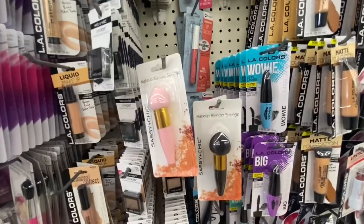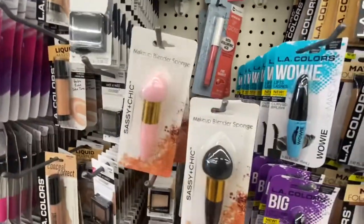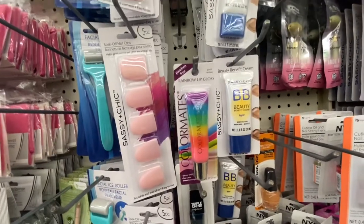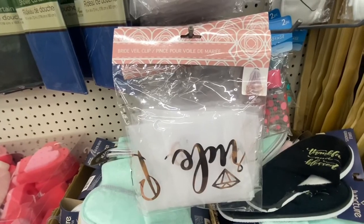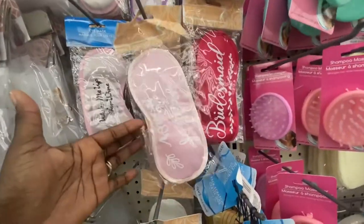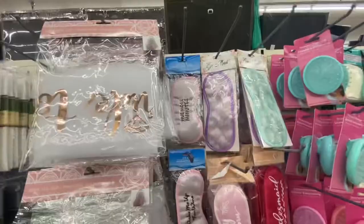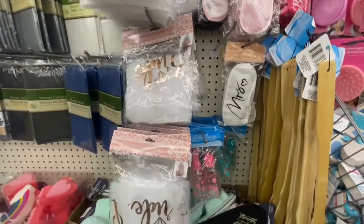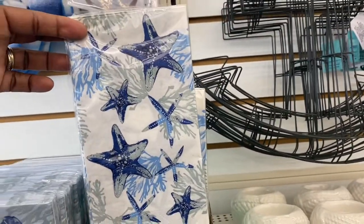Sassy and Chic has a makeup blender sponge — you have it in the pink with a little tip and also in the black. Rainbow lip gloss from Color Mate — glossy shine, one color, sheer coverage. I found this bride veil clip over by the eye masks — it says 'Bride to be.' Up here we have 'Maid of Honor' and 'Bridesmaid.' And then we have 'Mrs.' I guess since these were eye masks they just put this veil over here so you can pick it up instead of putting it in the party aisle. Look at these napkins — in the short pack you get 28, and in this pack you get 14. These would be great to watch with.